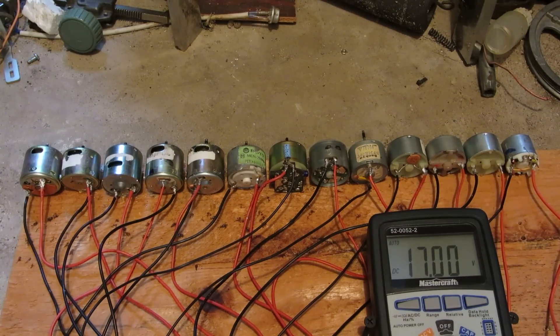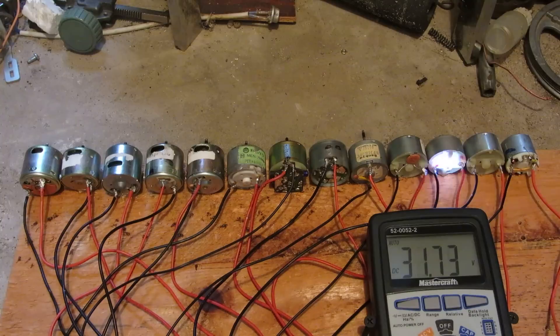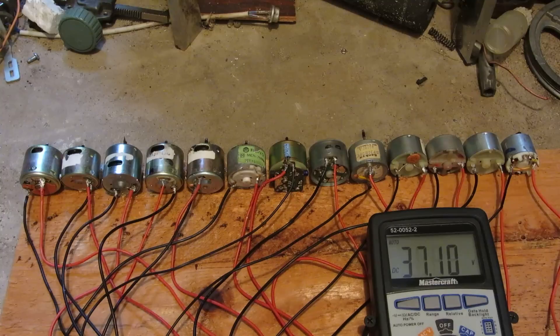Most of them are rated for 12 volts, so it should take a little bit more abuse than the tiny ones did. So, let's get started.